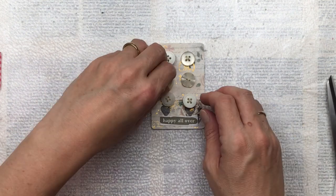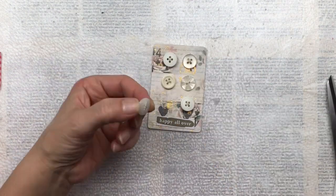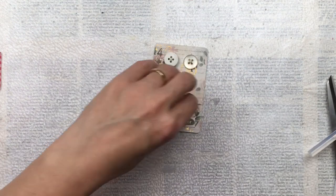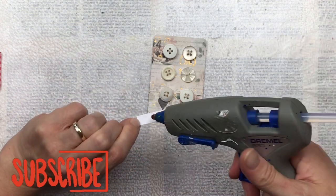I will link below a video tutorial by Junk Journal Joy where she does the same kind of thing with a button card but sews them on, so you can have a look and see how you could sew the buttons on.